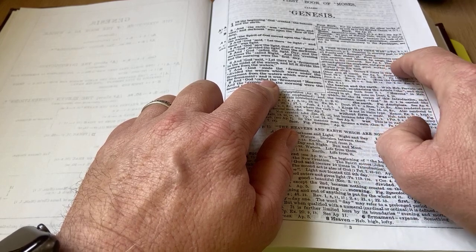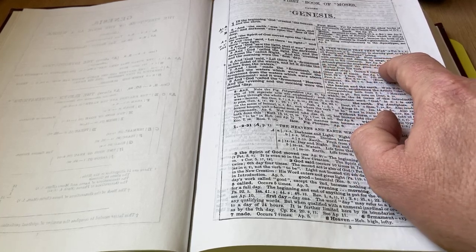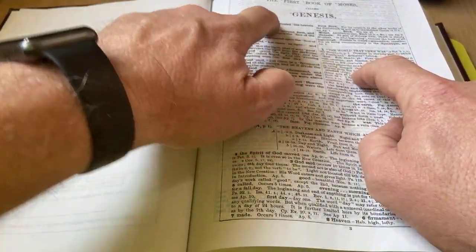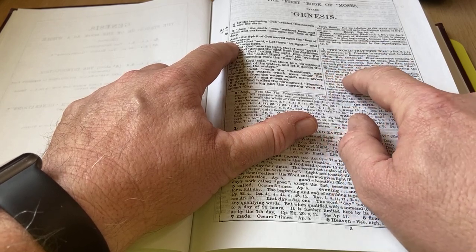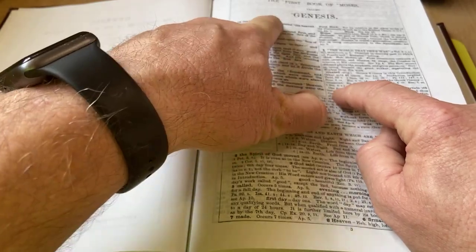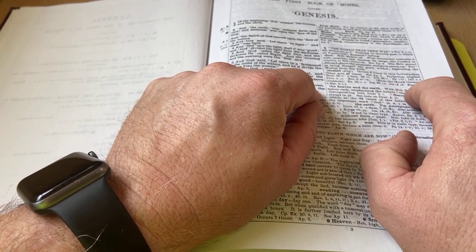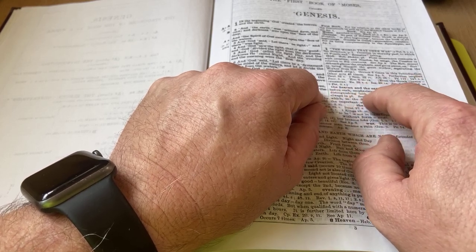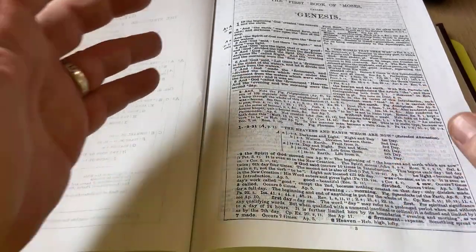And then there's another little circle for 'created.' The note for created: 'Singular, occurs six times in this introduction. Perfections — other acts 46 times. See Appendix 5. Perfection implied' — and then it gives you some cross-references. And then here's one more note for verse 1: 'The heaven and the earth — and the heaven and the earth, distinguishing both from chapter 2 verse 1. Heavens in Hebrew always in plural. See note on Deuteronomy 4:26.' So that's just an example of what's in here.